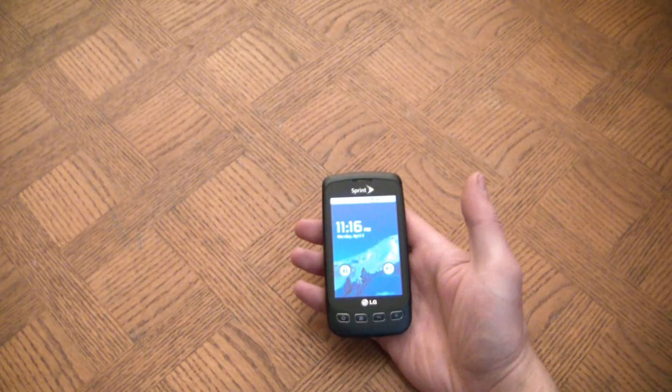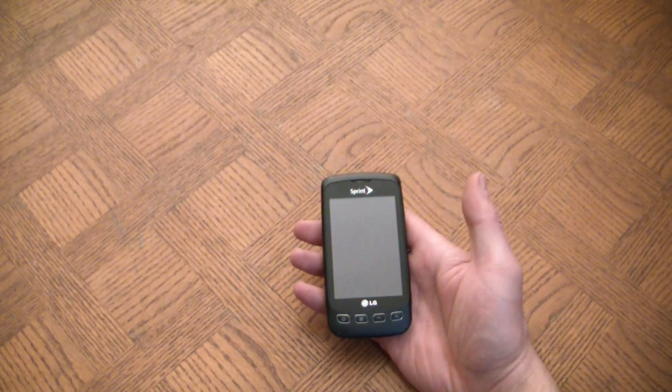So there you go — how to do a hard reset on an LG Optimus S smartphone. I hope you found this video useful. If you have, please show your support for this channel by subscribing. Feel free to leave comments and please like the video.